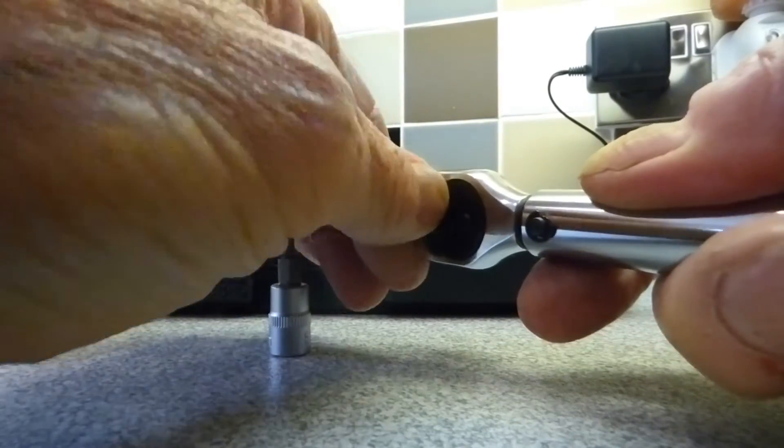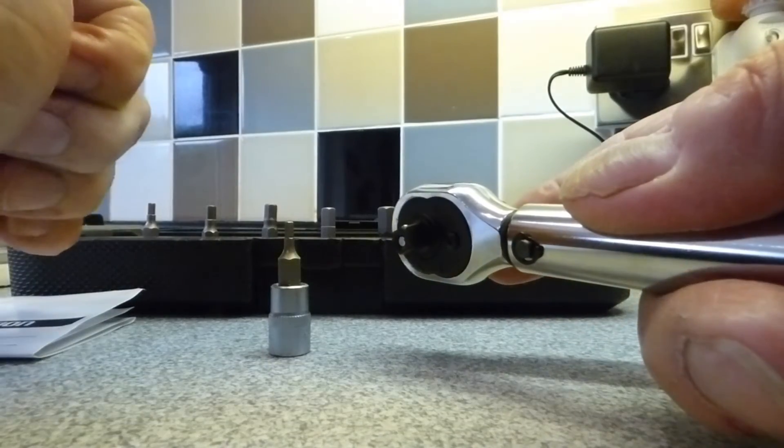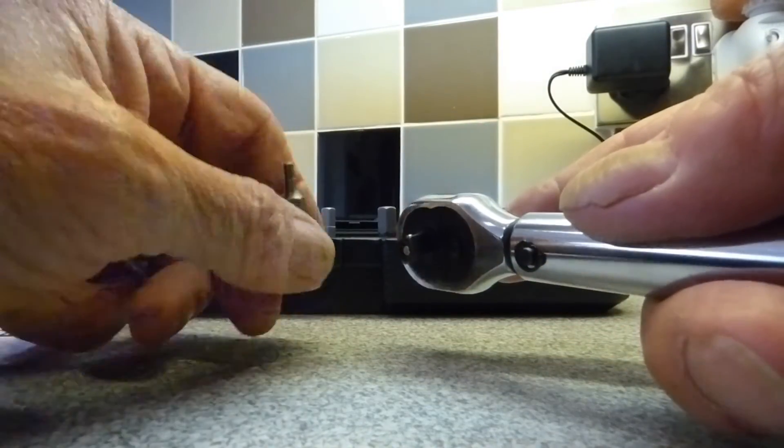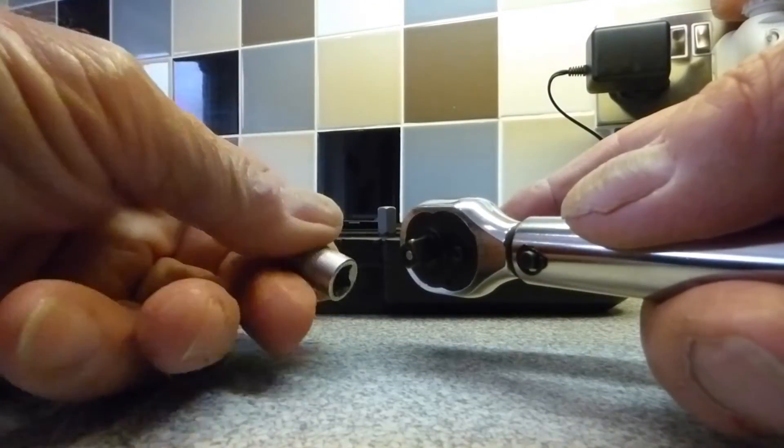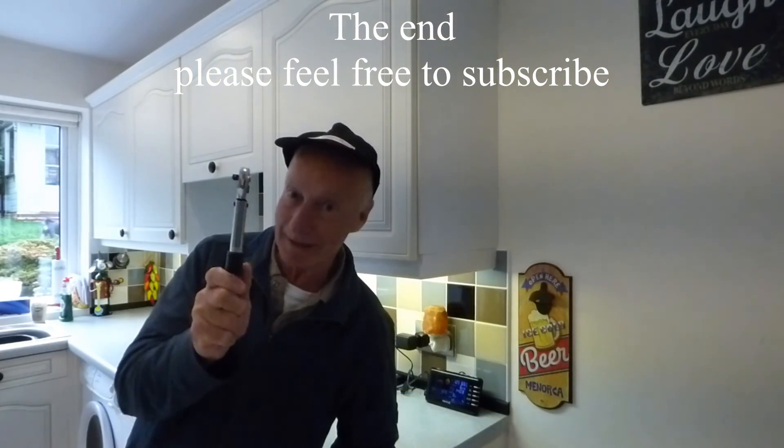The usual functions at the back for turning the socket whichever way — nice smooth action on there, you can hear it. Very good. I got this from Amazon and I'll give you the link — very good if you're after something like this. You can obviously use it for sockets and general work as well. That's around about it everyone, thanks very much for watching. Catch you again next time, bye bye.